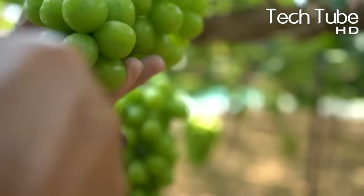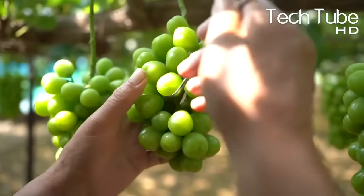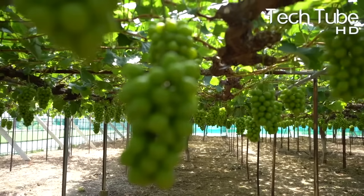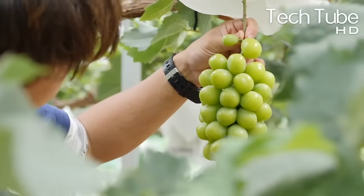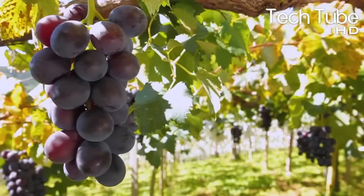For the soil, grapevines need well-drained soil. Constantly soggy or wet soil is problematic — moist but well-drained soil is best. Following these tips, workers pack each bunch of the grapes with paper or plastic to avoid germs and bacteria that can contaminate their quality.